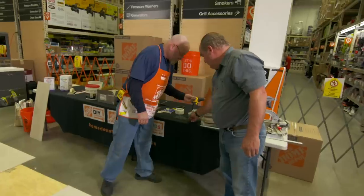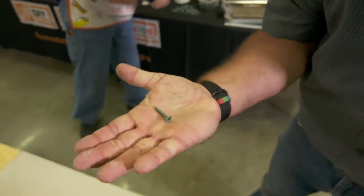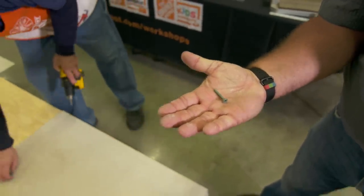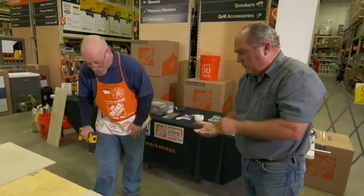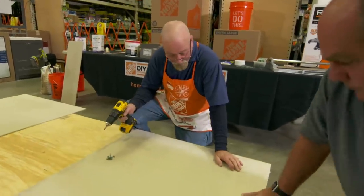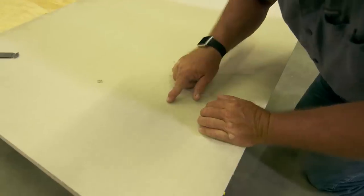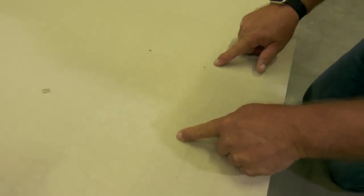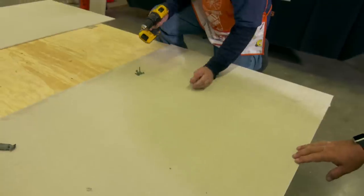The next step is to secure the backer board to the plywood. We're using screws specifically designed for this — coated screws. A lot of people use drywall screws, but those rust and break away from the substrate, ruining your tile job. On the back of the board there are dimples showing everywhere it should be secured — about every six inches, and around the edges.